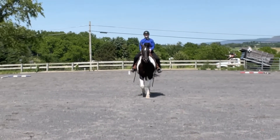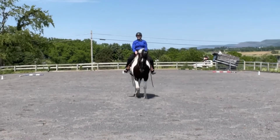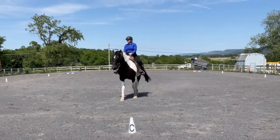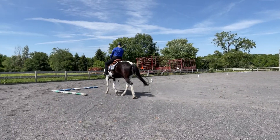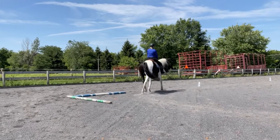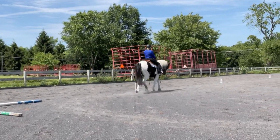Between X and G, develop a working jog. You can see he's kind of not sure what I'm asking for there. She said shoulders could be straighter between X and C, but I got a six and a half. Track right at C, working jog.